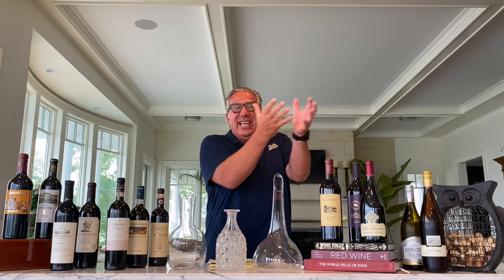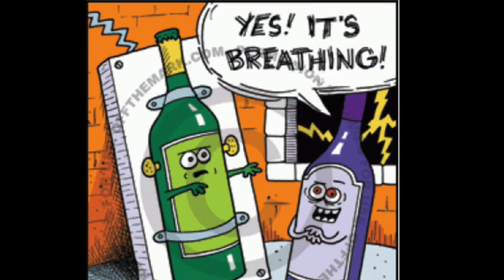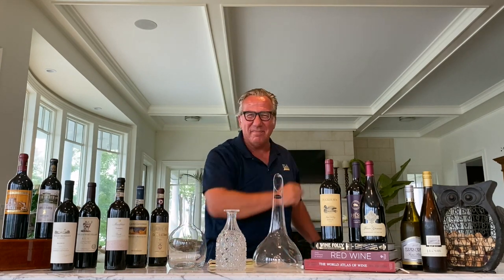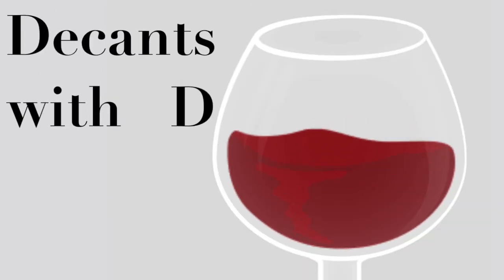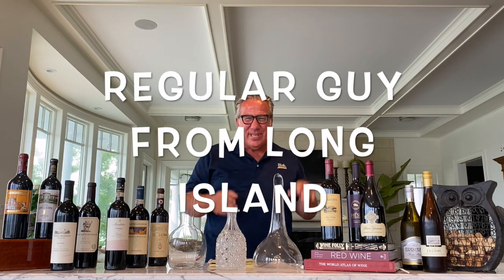Decants with D, decanting wine. Decanting helps the wine to breathe. Welcome to the next episode of Decants with D. I am your host Dietmar Osterman, the regular guy from Long Island. Tonight, we're going to check out how to decant a wine properly.